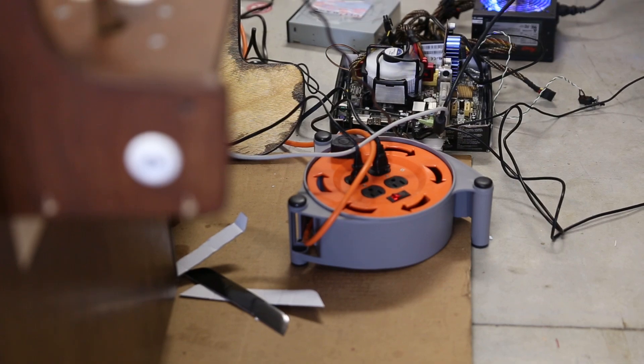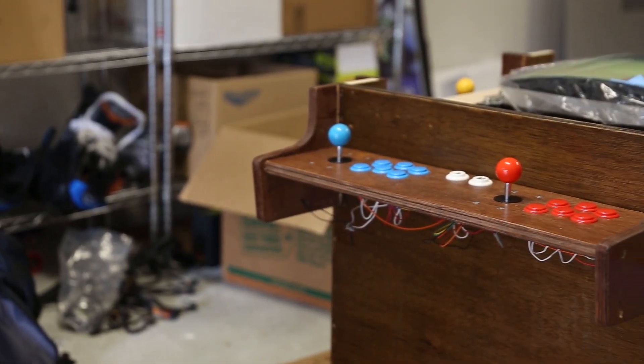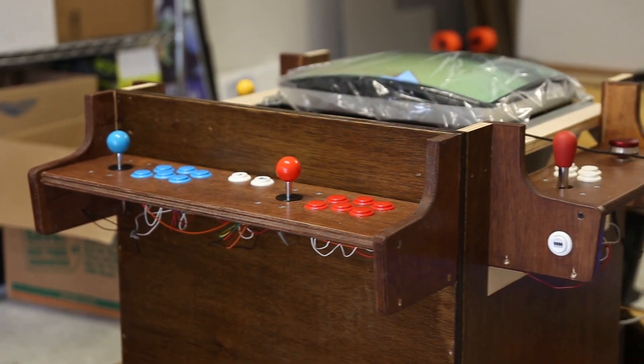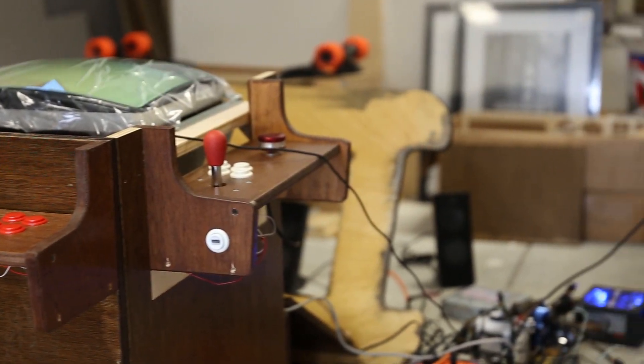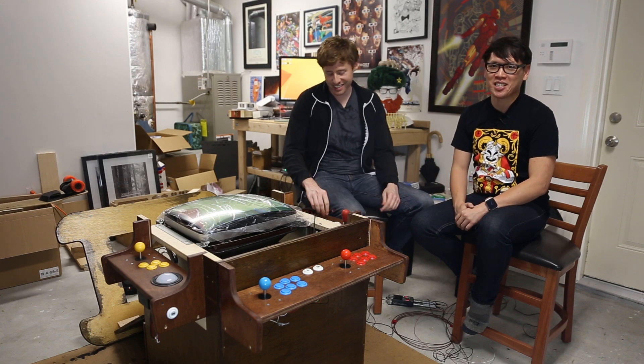So that's where the Arcade Cabinet Project is right now. Thanks for being patient. We apologize again and we'll be back in a little bit — we're not going to promise when — but everything's going to be done. We're going to run through the software and actually play some arcade games. See you guys next time.